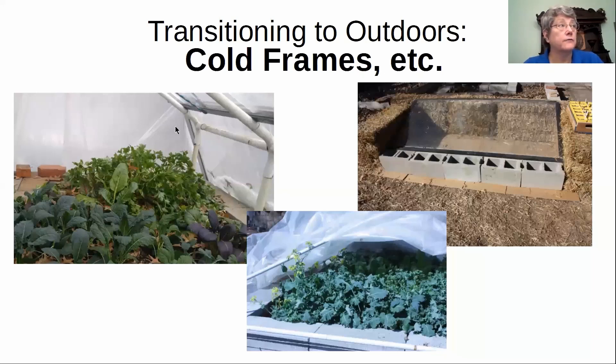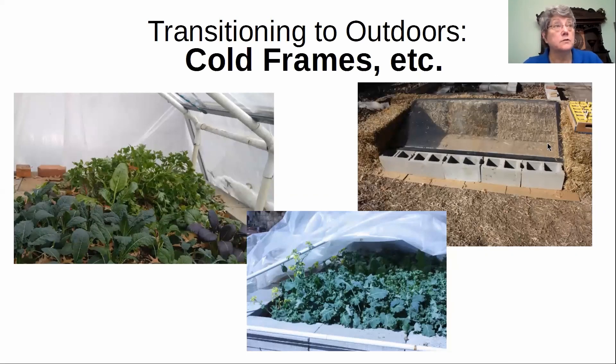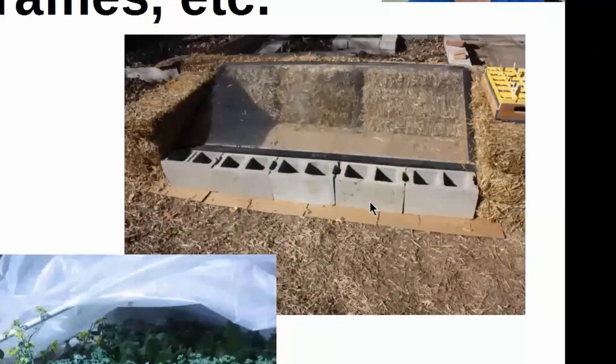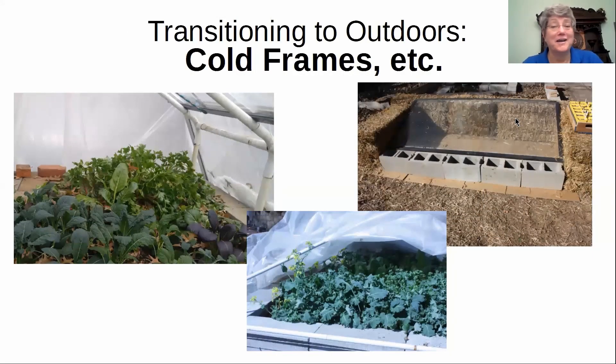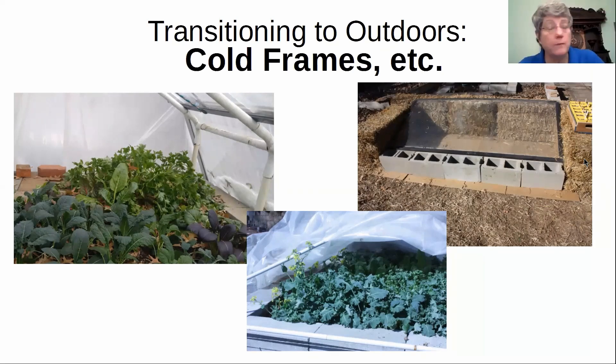Plastic cuts enough of the UV that plants adapt very well. My cold frame against the side of the house generally has plastic thrown over it when I'm first putting the plants out in it — before it gets warm enough to be out in other spaces. The advantage of the straw bales is they are insulation. The open side faces south and the back of the frame faces north. Another way you can insulate — if you have bags of leaves left from last fall, they can go against the side of something.